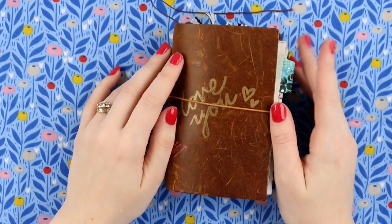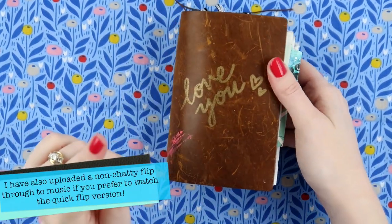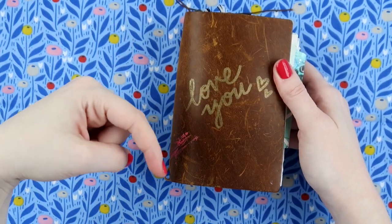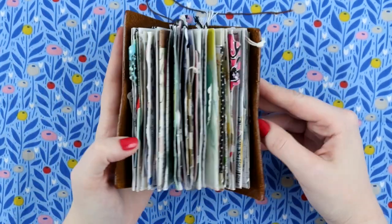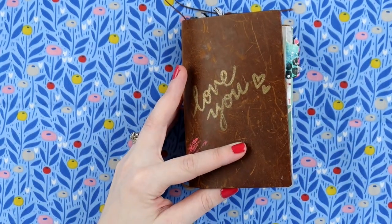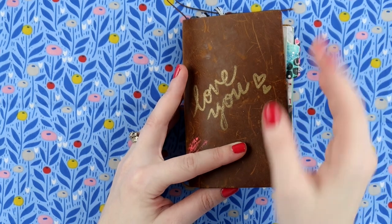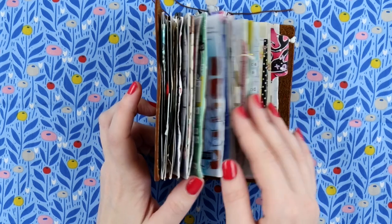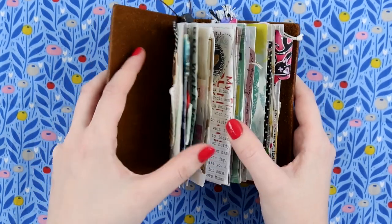Hey, it's Adele from Let's Get Inky and it's time for my May flip-through of my 100 day project. If you haven't seen the April flip-through or the explanation video, I'll put those links in the description below. Essentially, the 100 day project is where you pick a creative something to do for 100 days, and I've chosen to write my little boy — who's currently 15 months old this week — a little letter every day in a miniature junk journal style passport-sized traveler's notebook.